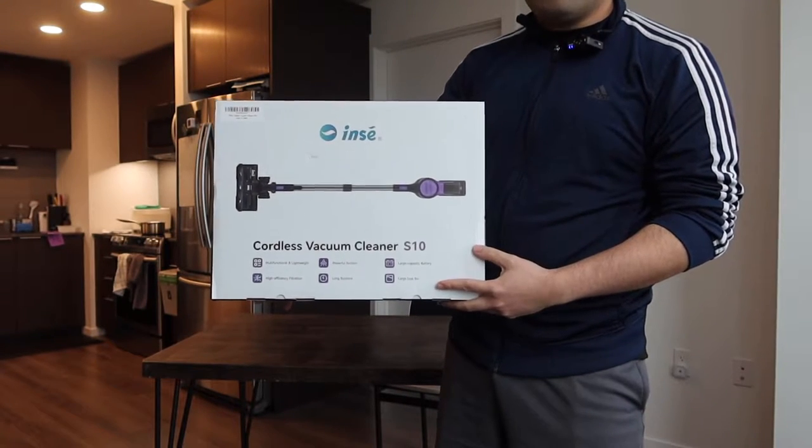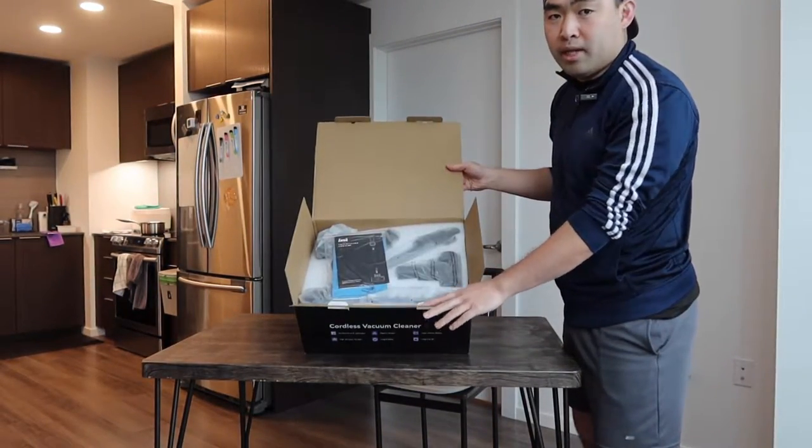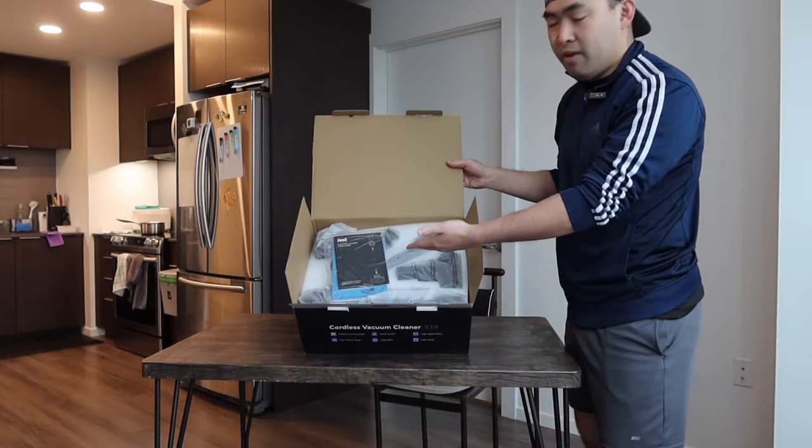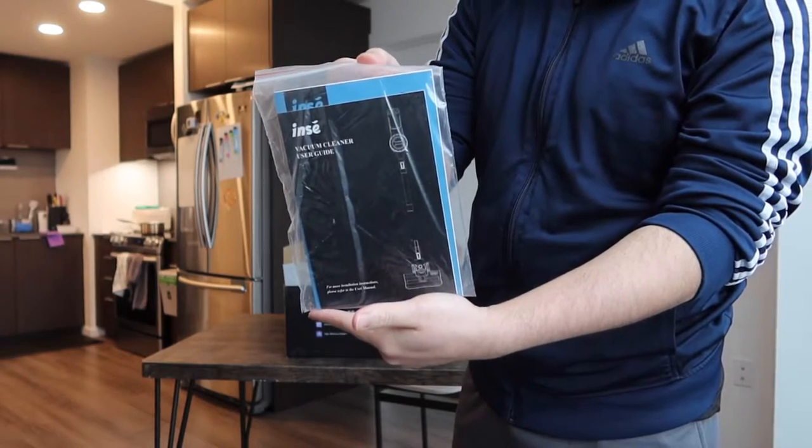Let me actually open it up to show you guys what the inside looks like. When you open it up this is basically what the inside looks like, and we can see there's a lot of stuff inside — let's take it all out.